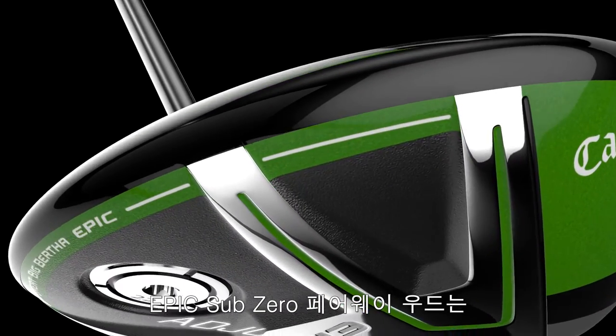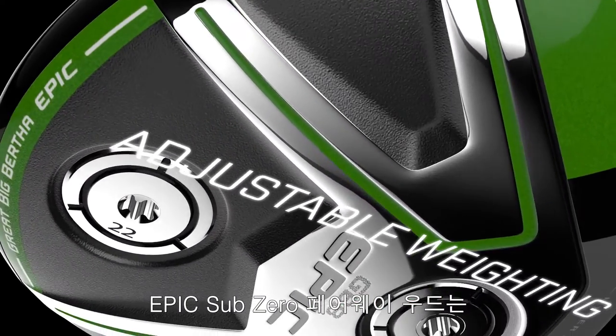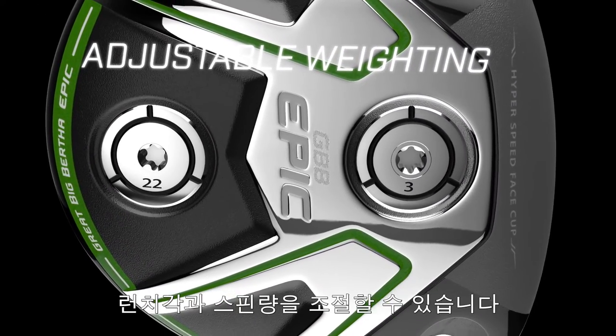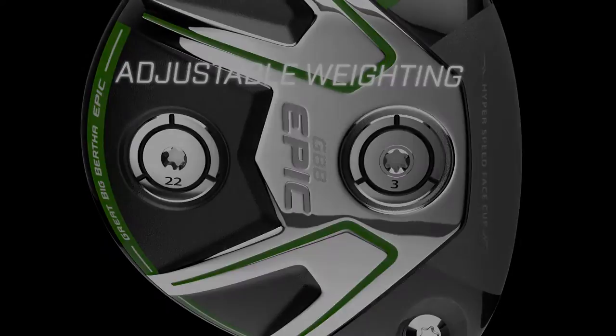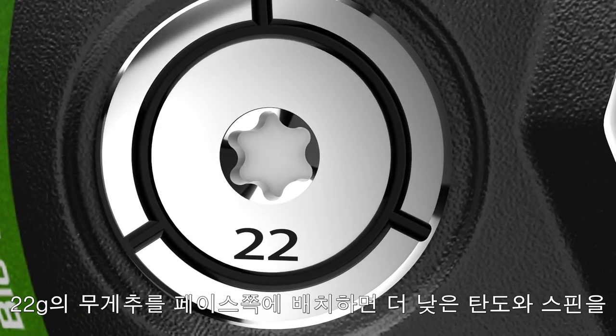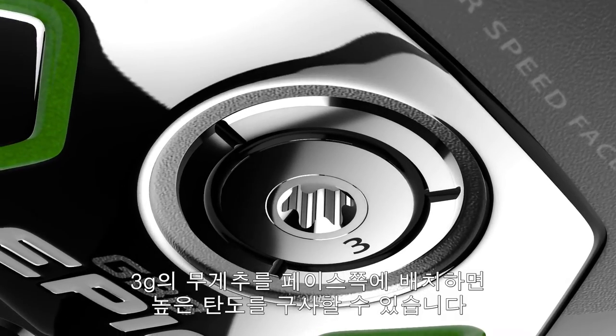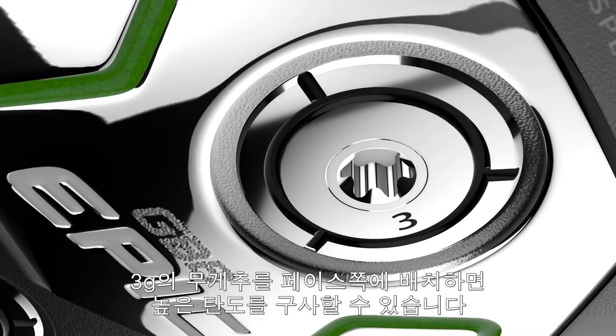Our Epic Sub-Zero Fairy Woods incorporate all of these performance technologies, as well as two interchangeable weights in the sole to adjust launch angle and spin rate. Put the heavier 22-gram weight up front to lower the spin rate and launch angle, or put the lighter 3-gram weight up front for a mid-level spin and higher launch angle.